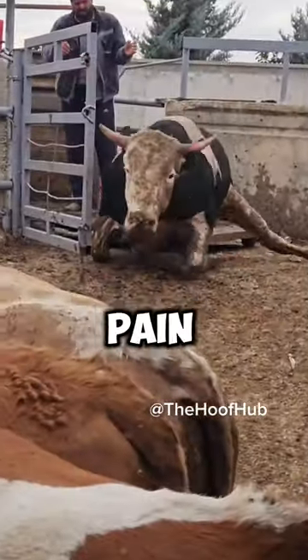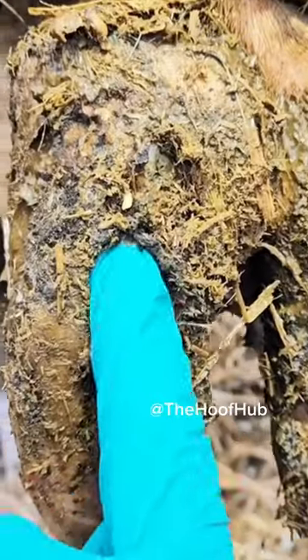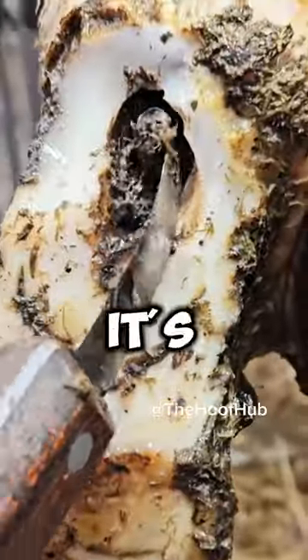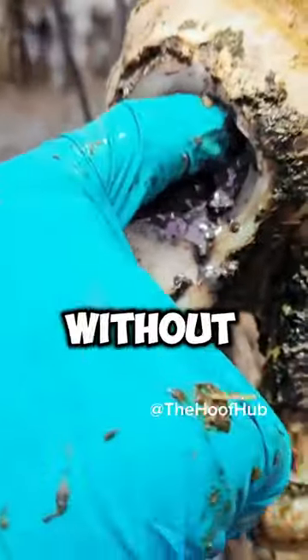Watch as we carefully ease her pain. This is before her nail removal. This quick fix is a big step towards her full recovery and comfort. It's not just about removing a nail — it's about restoring her freedom to walk without pain.